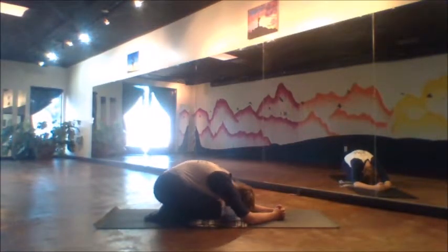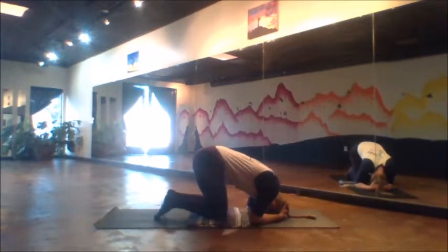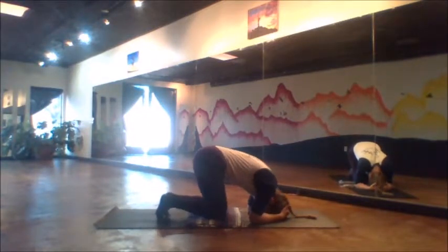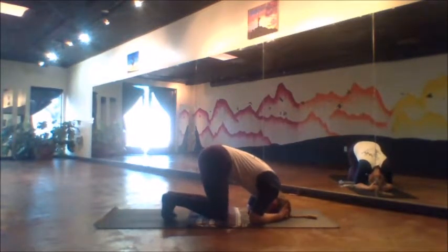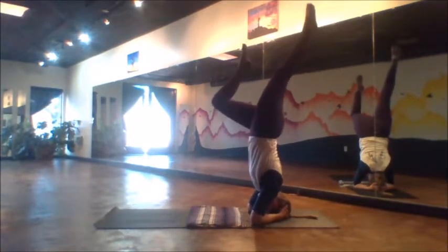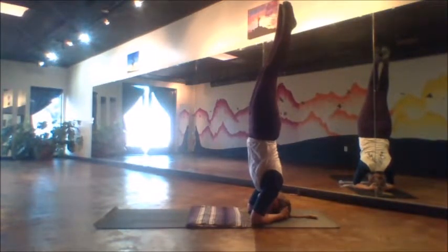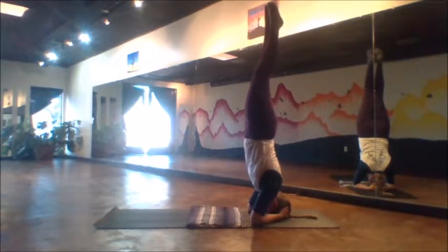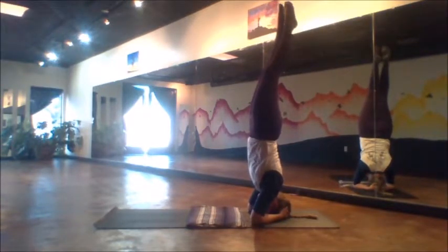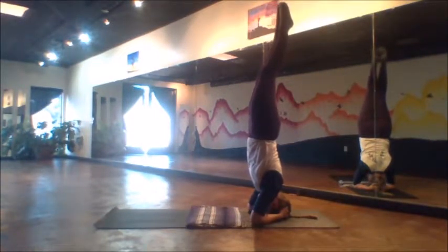When you're preparing to come up, you can choose the same thing — taking dolphin pose once more, or if headstand is in your practice currently, maybe take a headstand. Tuck the toes, lift the hips, walk in as deep as you can, and then rise up to our headstand. Feeling yourself lifting up tall, much like a candlestick. The tighter the core stays engaged, the easier this becomes.